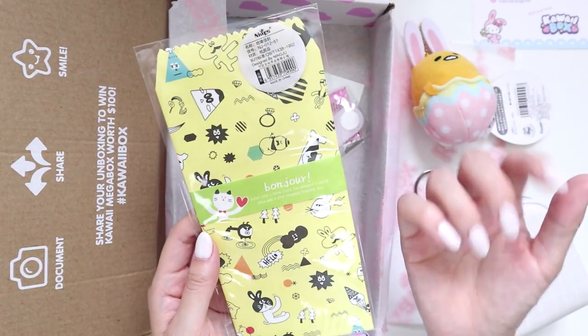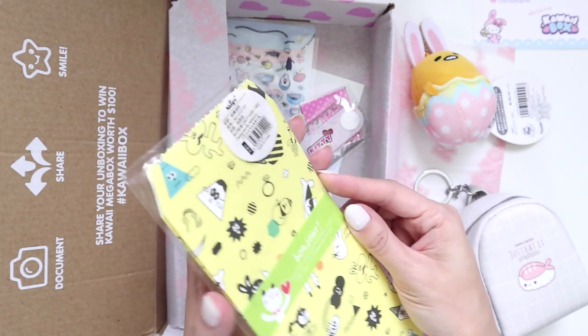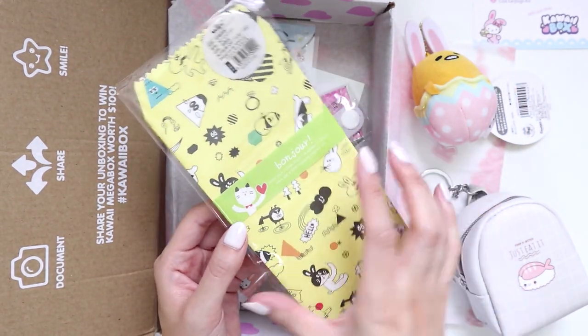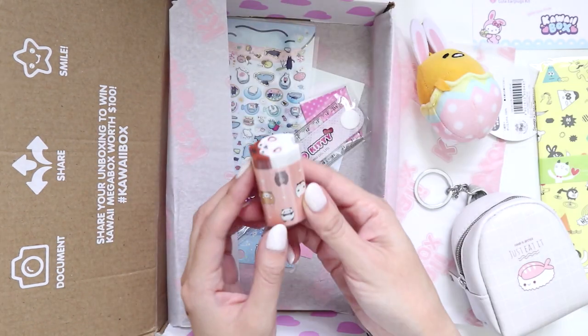Now we have these little bags — cute little bags you could store anything in them. Especially when I do mail-outs and want to give someone a bunch of stickers, these would be really good for packaging them individually.